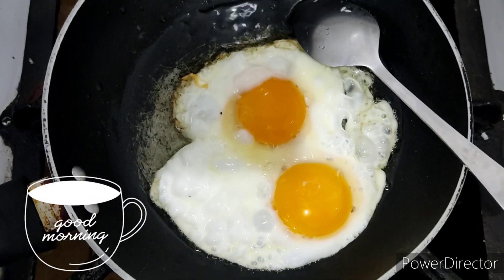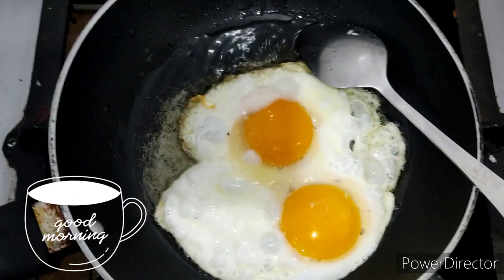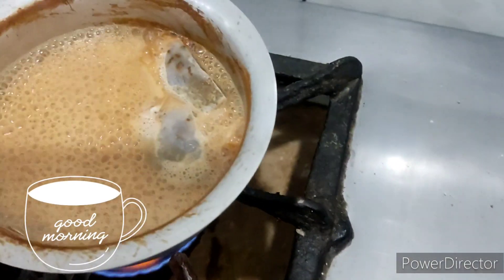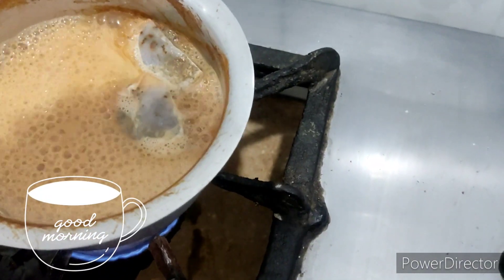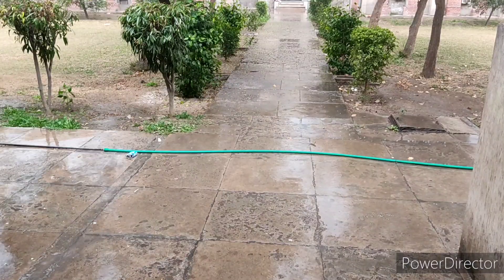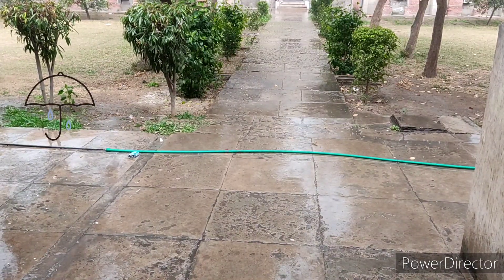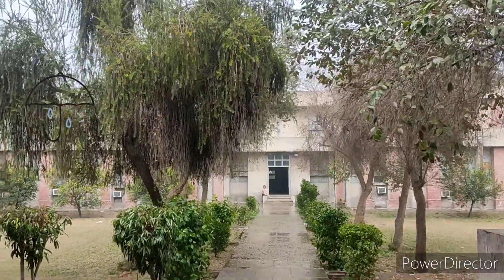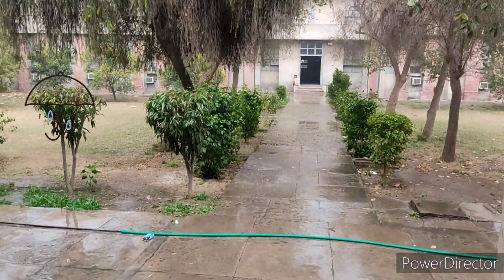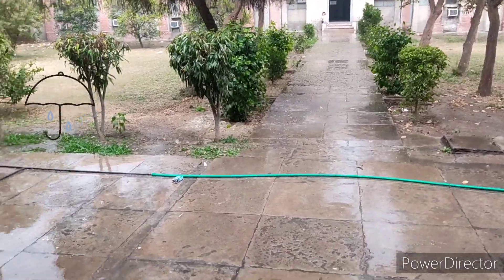Hi guys, hope you all are fine and doing well. Very good morning — let's begin the day with this breakfast. Meanwhile it started raining; it was an off day for me, so in the mid morning it was raining like this. After a long time it rained.